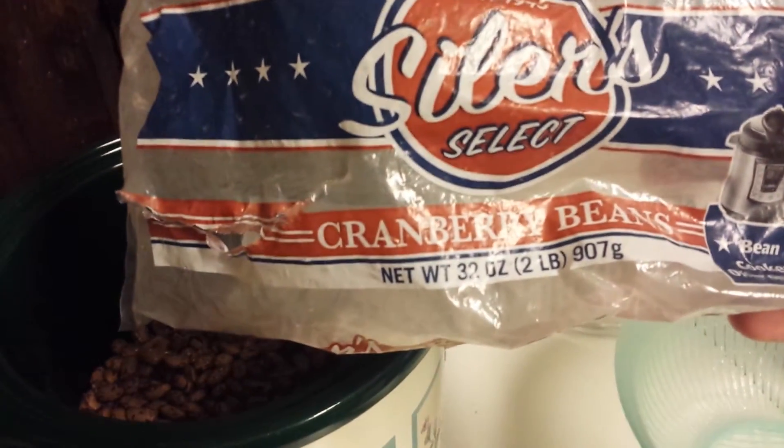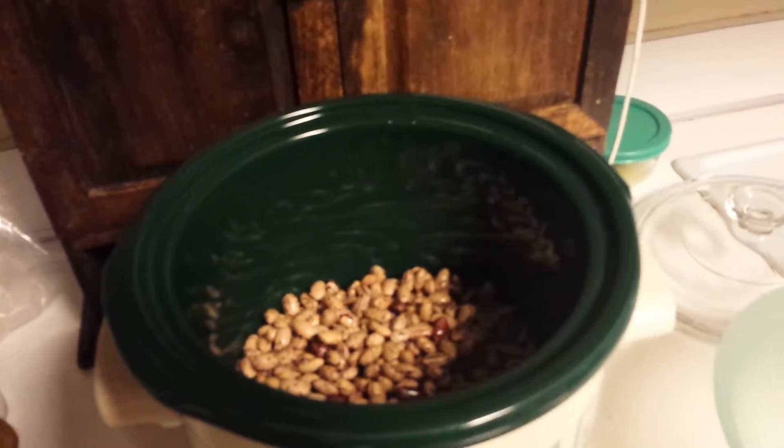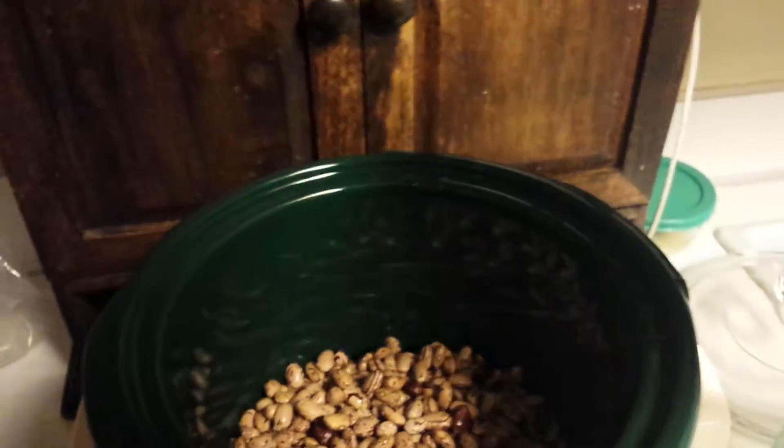I have a bag of cranberry beans. I just rinsed them in the strainer and then threw them in the crock pot, so they're just rinsed straight out of the bag. It's a two pound bag and I have eight cups of water.